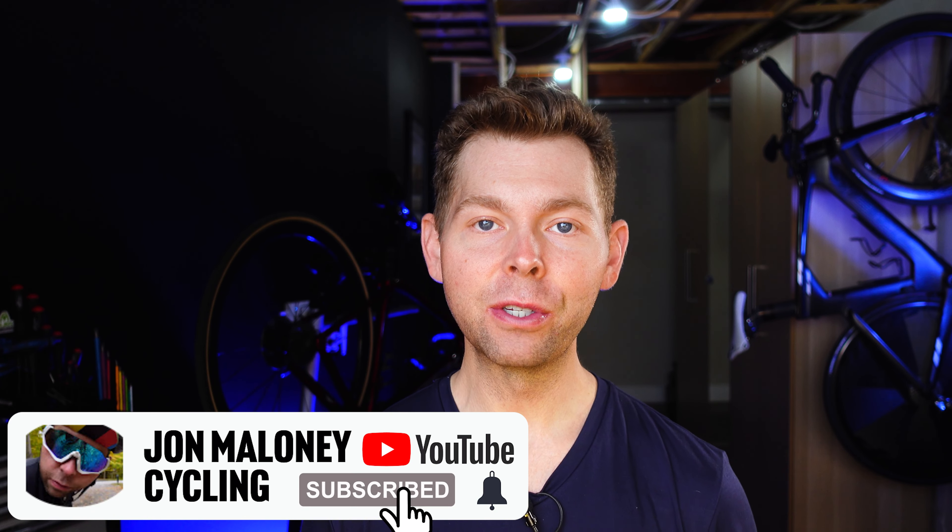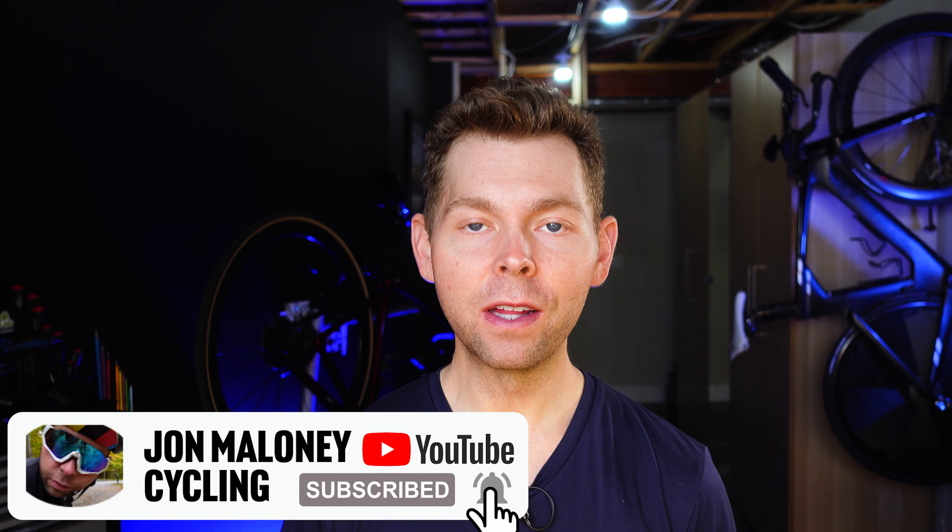Hope you enjoyed the video. As always, if you found some value consider subscribing, hit the like button if you liked it, and we'll see you on the next video.